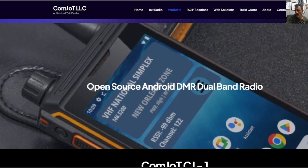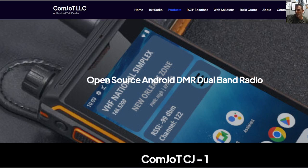MZero FXP, welcome back to the channel. Just a quick one here on ComJot. This is an Android device that has a real VHF, UHF, radio, DMR and now Fusion, possibly DSTAR in the future.